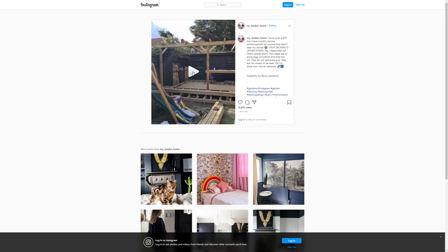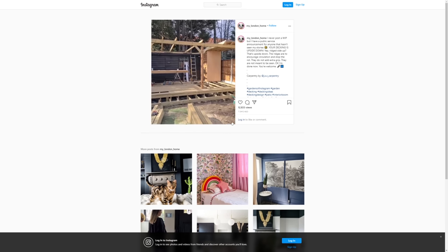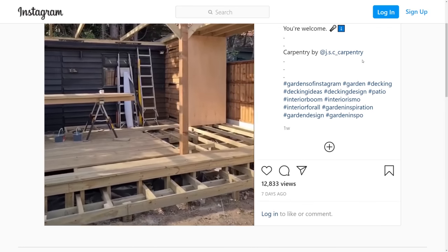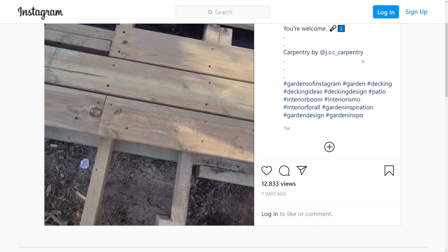So what's all this about? North London posted on Instagram a public service announcement that if you have your decking grooves face up, you've done it wrong. In her case, the decking was one-sided — flat on one side and grooves on the other — so it was absolutely right to put the grooves underneath, as that way there's air circulation between the timber frame below and the underside of the decking board, to prevent moisture and mould build-up and therefore protect the subframe and the underside of the deck itself from rotting.